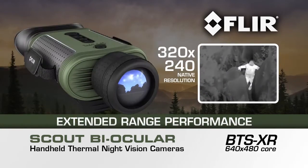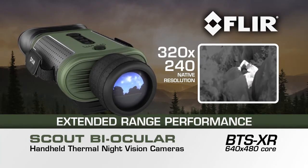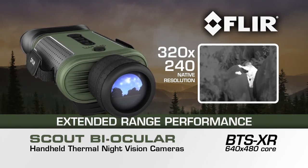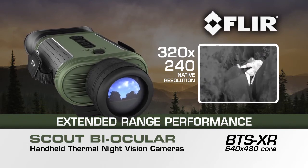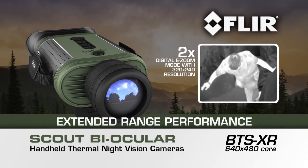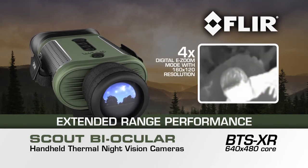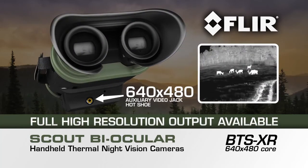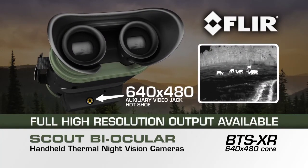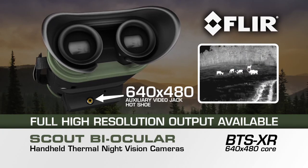With the added power of a FLIR 640x480 core, the BTS-XR delivers extended range performance with crisp, clear 320x240 native resolution in the viewfinder and in the 2x digital e-zoom mode, plus a 4x digital e-zoom with 160x120 resolution. Full 640x480 resolution imagery from the BTS-XR is accessible via the auxiliary video jack in the hot shoe.